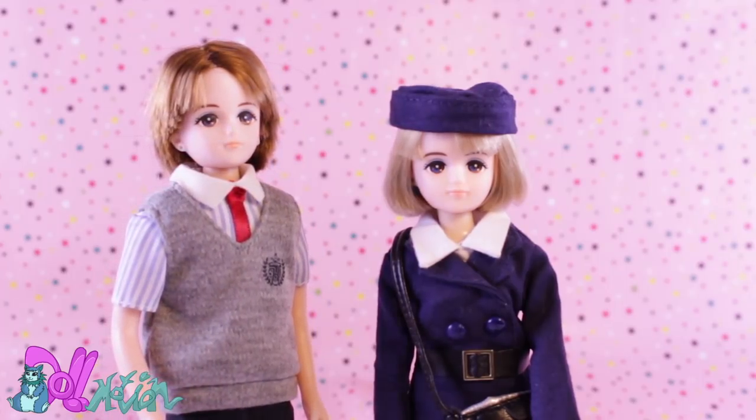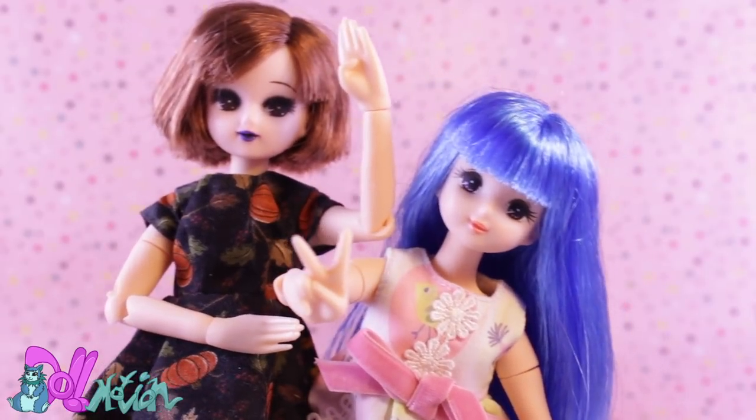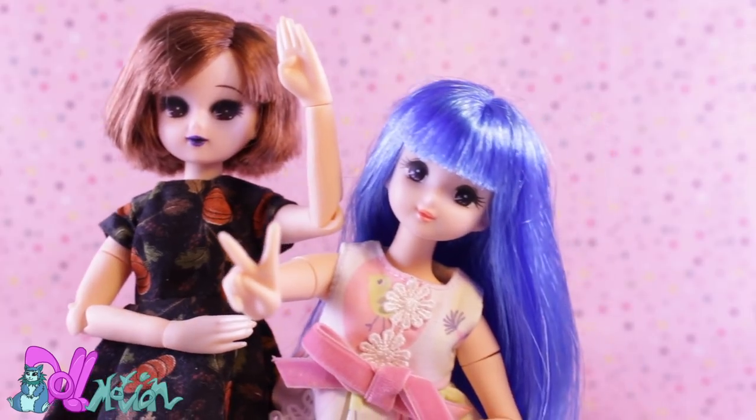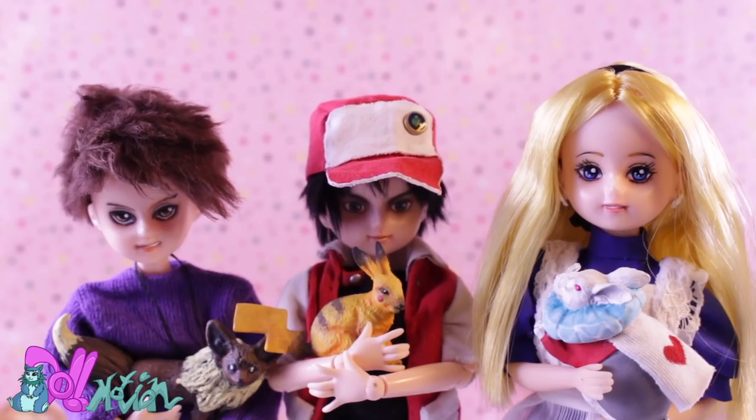She also has a boyfriend called Ren. I had a spare blonde Ren, so I made him a twin sister. If you don't really like the Lika bodies, they are perfect to make a hybrid by giving them a Pure Neemo or an Obitsu body, like I did with my custom repaints Red and Blue.